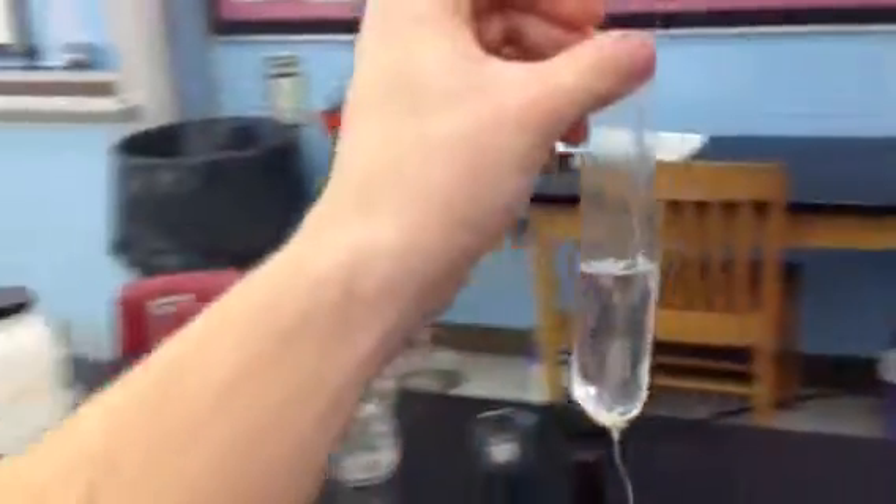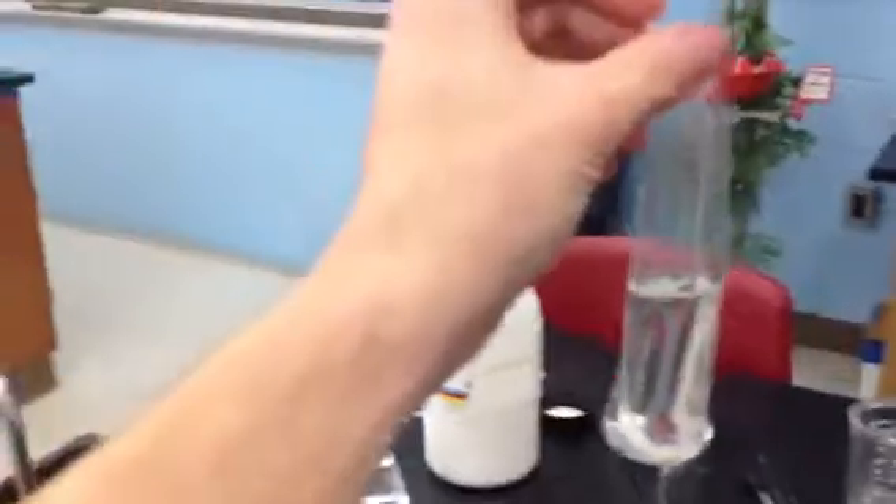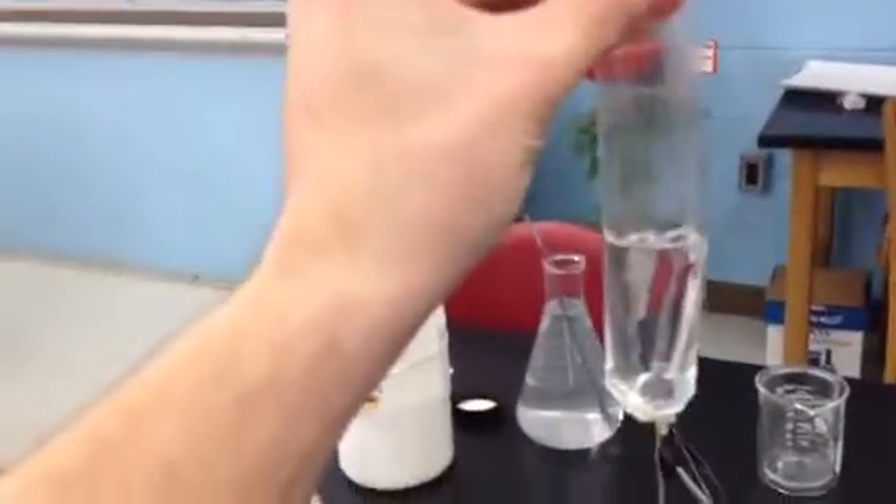I haven't added glucose or starch or anything yet, but you'll do that according to your lab instructions, and then tie the other end.